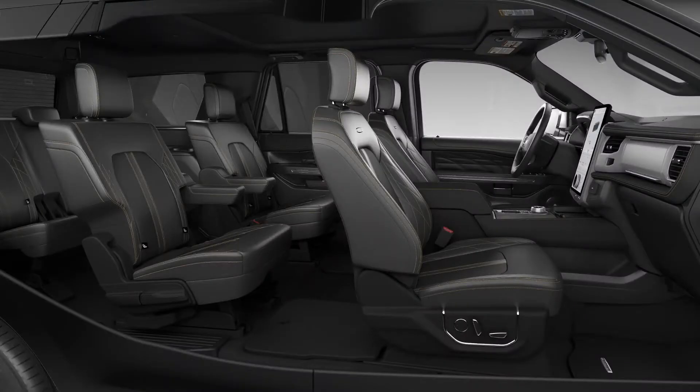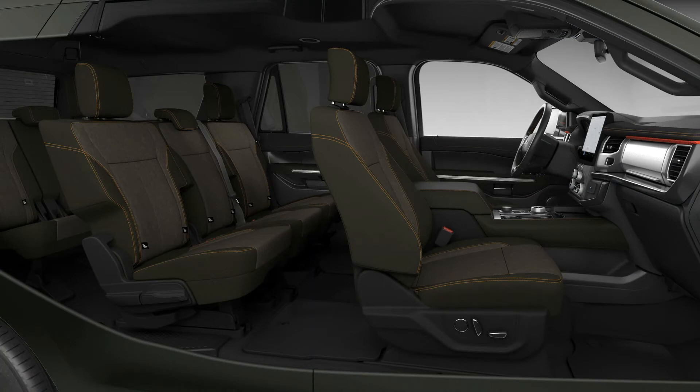The second row gives you the option for dual captain's chairs, like what we're seeing here, or you can go with a bench instead. The Expedition can have up to eight seats depending on how it's configured — base models only have five seats with no third row, but the majority come with at least seven seats, with eight as an option. Having the dual captain's chairs to get into the back row is definitely a nice thing.